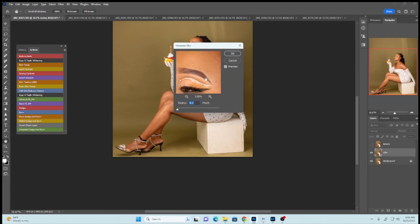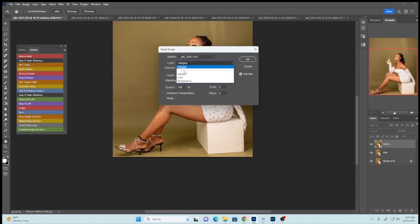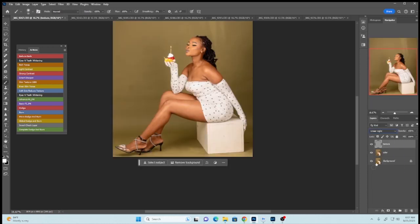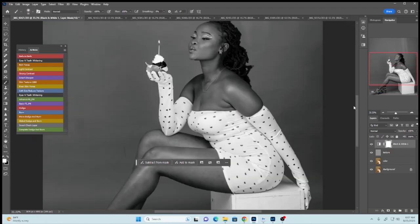Reduce the radius as low as possible, then select a textured area on the model's skin where the textures are high, and raise the radius until you see the texture disappear. For me, four is okay — I can't see any texture at four — so say OK. Then select the texture layer, go to Image, Apply Image, select the color layer, and make sure the blending mode is Add. For 8-bit images you would use Subtract, but our image is 16-bit so we use Add. Opacity 100, scale 2, offset zero, and Invert, then say OK. Change the blending mode to Linear Light and create a black and white on top to see the highlights and shadows clearly.